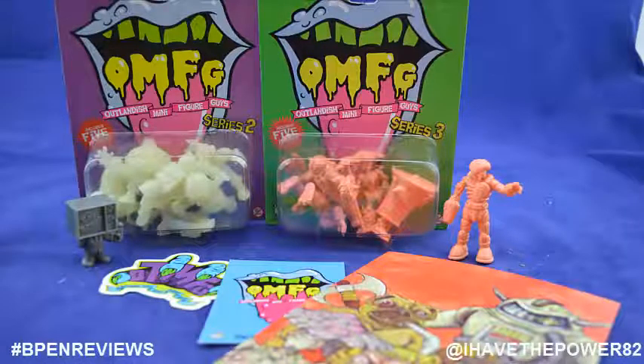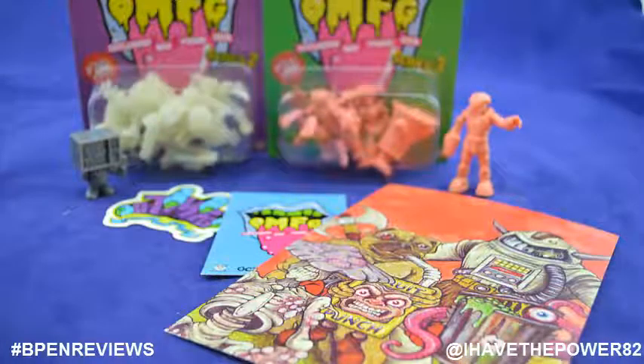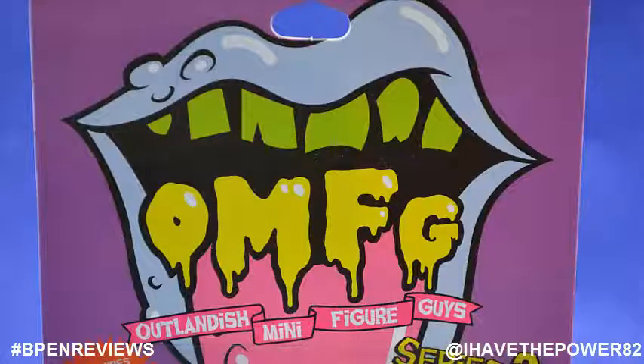OMFG Series 2 and 3 are a Kickstarter project from October Toys. They are minifigures that harken back to the days of the Muscle Men line. Each series has five different figures and they come in different colors depending on which color and series you want. OMFG stands for Outlandish Minifigure Guys.